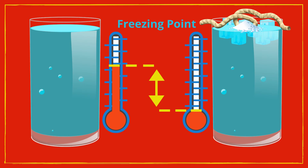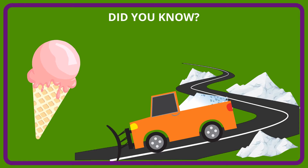Once a layer of ice is formed, the string can be picked up and along comes the ice attached to it. Did you know this is the same concept used in making homemade ice cream? When making homemade ice cream, salt is added to the ice which lowers the freezing point so that the ice cream mixture can freeze into an ice cream-like consistency.